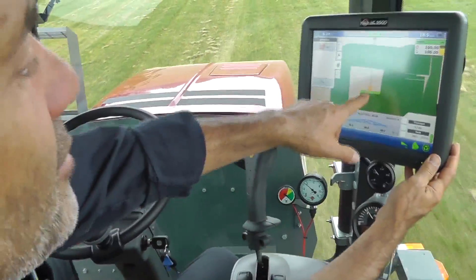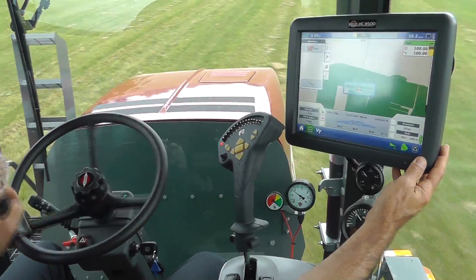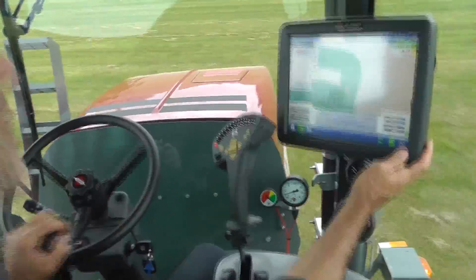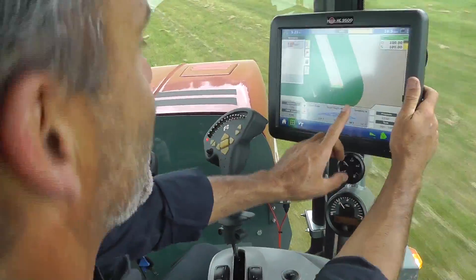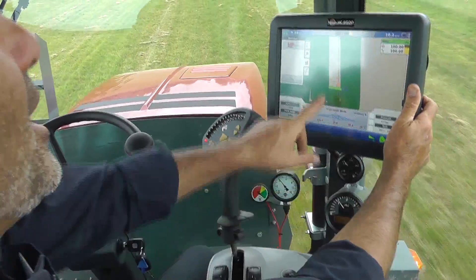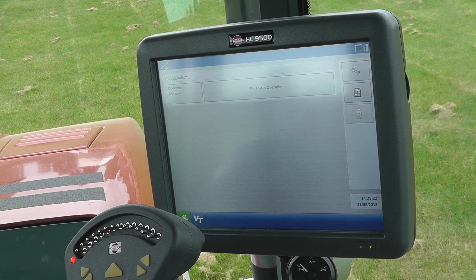I'm going to take over now — you'll see this change back to the non-green color. I'm turning into the next pass, and now I'm going to hit the wheel and you can see the Alpha is lining up. My auto section controls are turning off on the right hand side because it's an already sprayed area. And now I'm finished, ready to fold and go to the next field.